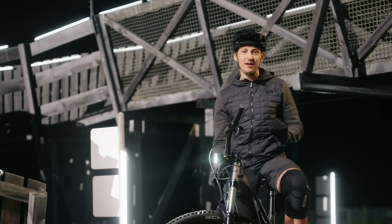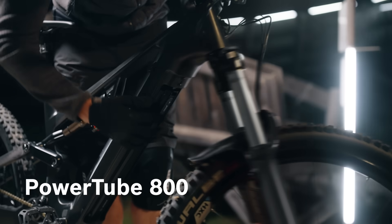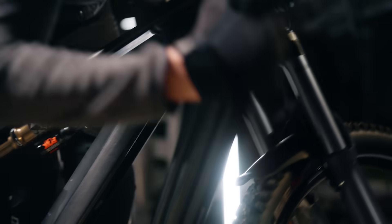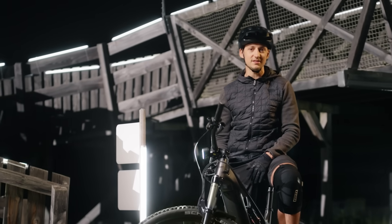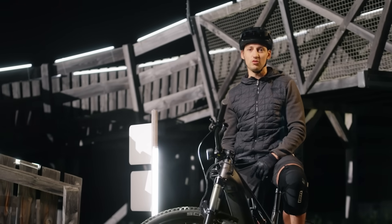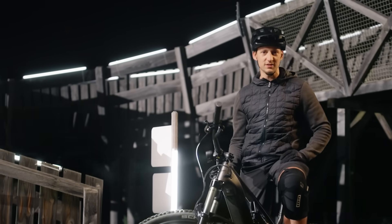And to ensure that this feeling lasts for a long time, this EMTB is supplied with plenty of energy by the new PowerTube 800. Like the new PowerTube 600, it has an even lighter aluminium housing and weighs only around 3.9 kg, despite its many watt-hours. This is made possible by new, modern battery cells.